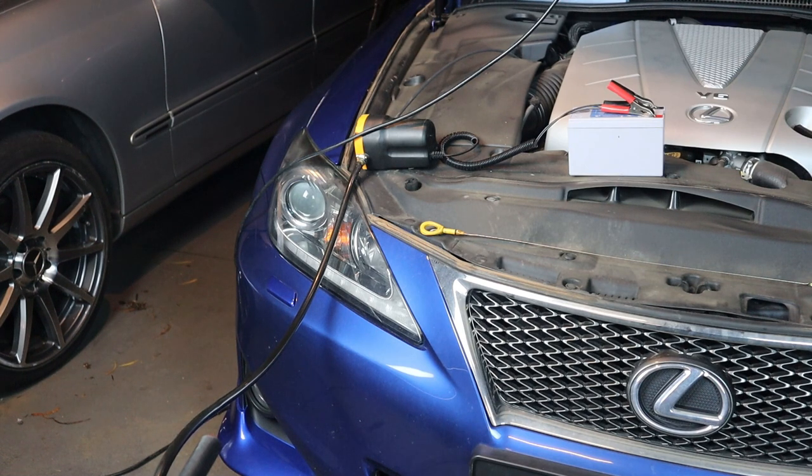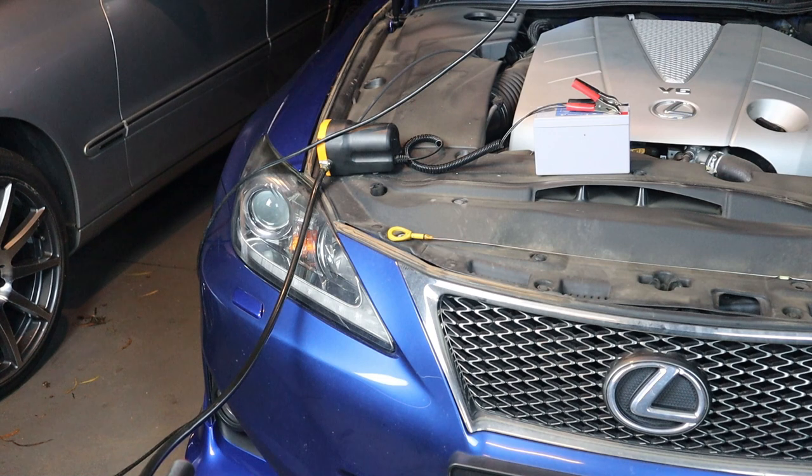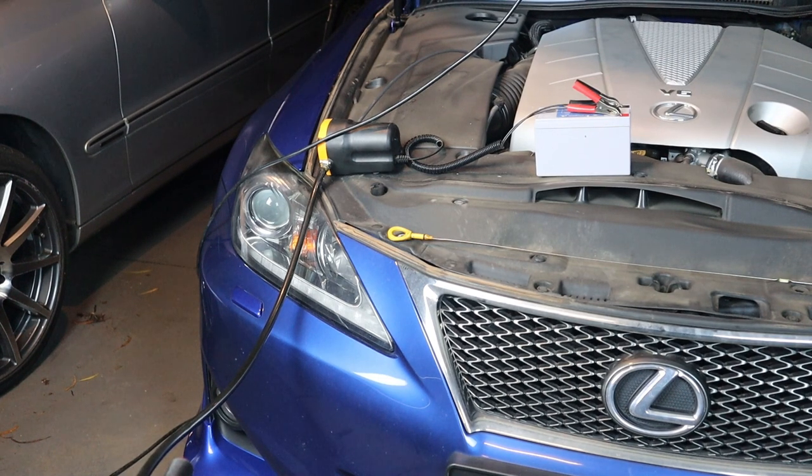The Lexus takes about 6.1 litres of oil, so I'm expecting about 6 litres. Once this finishes, I can get underneath the car, jack it up, and take off the oil filter. All you have to do is wait for the oil to extract and transfer over to your canister or your oil pan — whatever you're using to collect oil. And it is that easy.